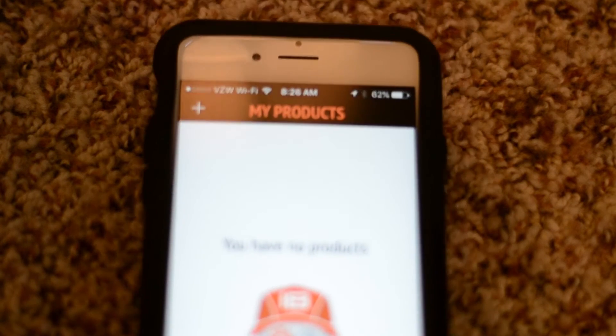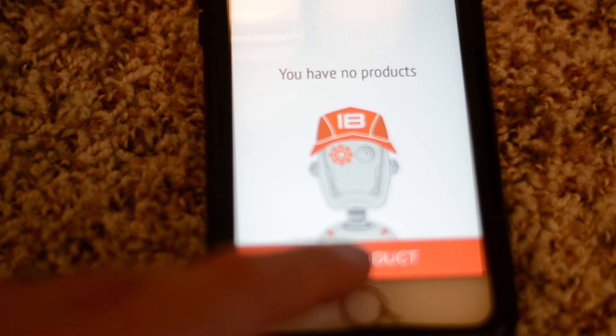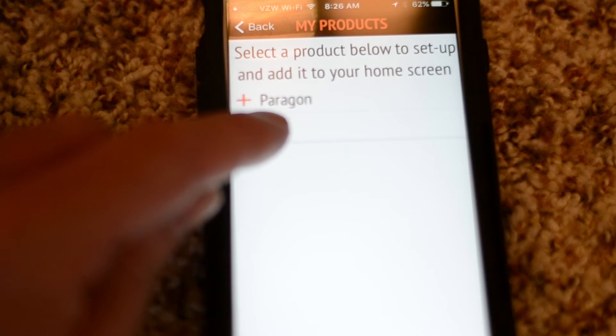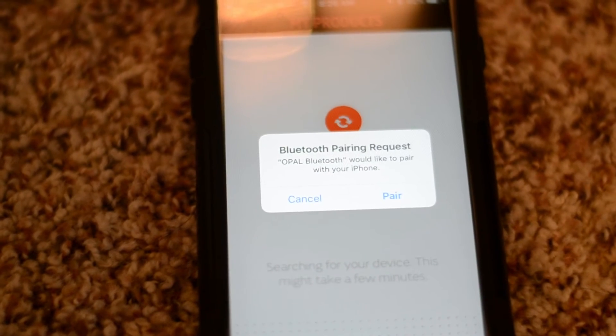As you can see, we're going to hit 'Add Products' here at the bottom. I have an Opal, so we are going to add an Opal. You get a Bluetooth pairing request.